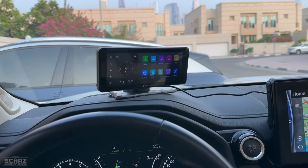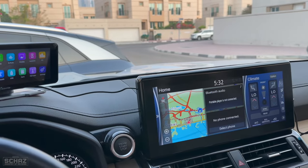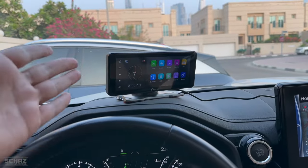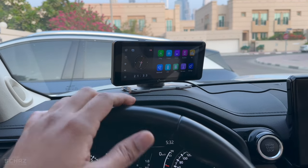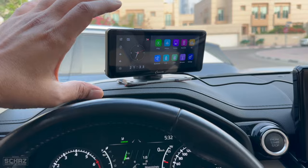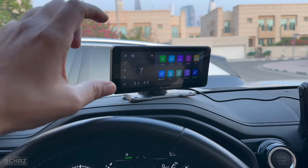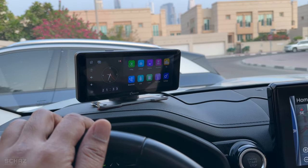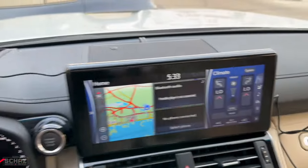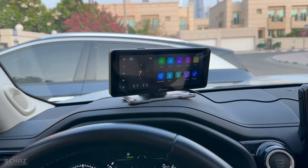I've set this up in my car on the dashboard. Ideally it should be right in the middle, but I already have a built-in screen there, so I've placed it in front of the steering wheel for this video. It's a very simple plug-and-play, self-service device. The dashboard mount is quite wide and stable with an adhesive pad, so the screen won't shake while driving. You just plug in the power and the screen switches on. You can hide the cable along the sides behind the dashboard down to the cigarette lighter, or leave it outside if you prefer.